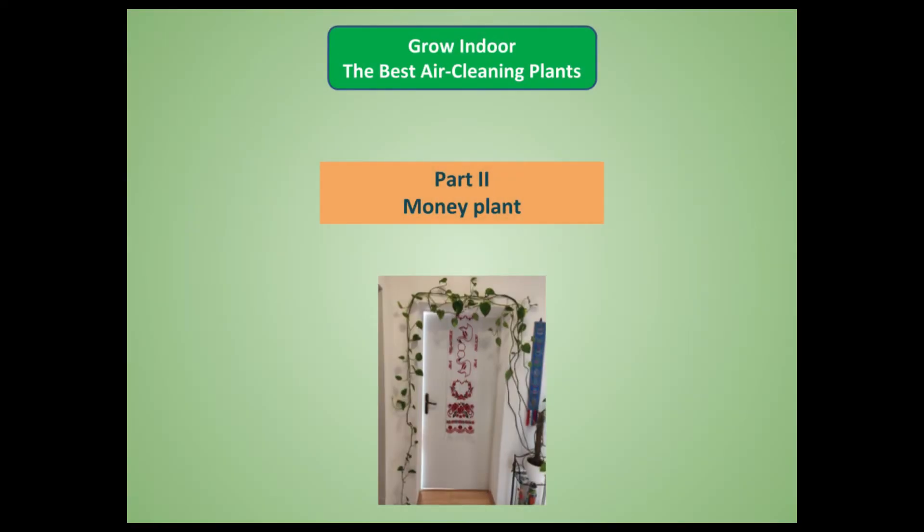Namaskar! Today we show how to grow indoors the best air-cleaning plants. In the first part, we showed how to grow the mother-in-law's tongue plant. In this second part of the video, we shall show how to grow money plant at home.